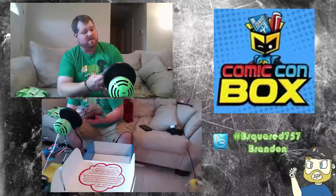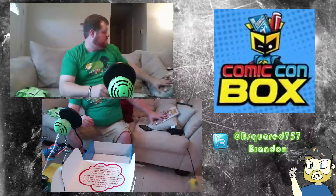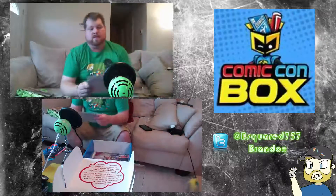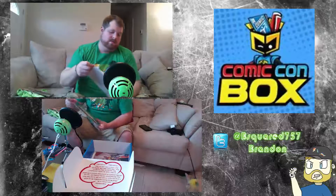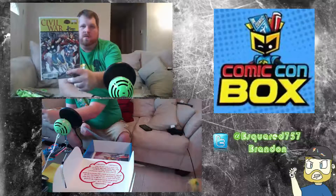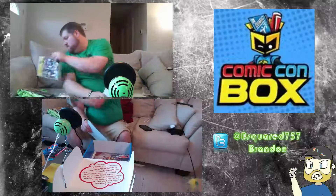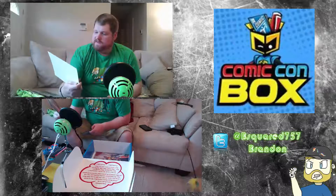They sent a graphic novel — Avengers Academy: Permanent Record, volume one. That's really cool; at least they start you at number one. We also got comics — Civil War number one variant, pretty cool timing with the movie. And there's an art print: Godzilla Monsters versus Attack on Titan.